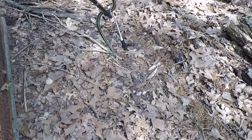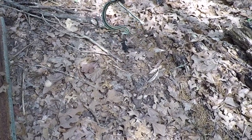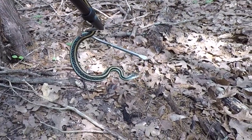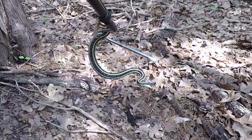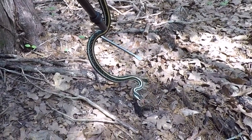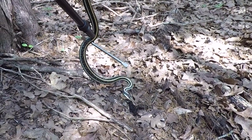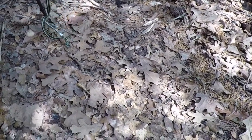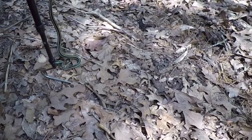Pretty one. Yeah, he is. Are you calm now? Yeah, I think he's calm now. He was tinkled or something, probably all over my finger. Put him back down. Yeah, we'll put him back down. Good looking snake, man. He's smaller than the other ones we've been catching.